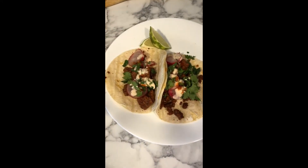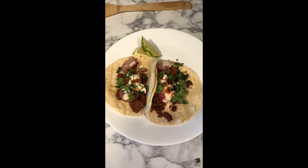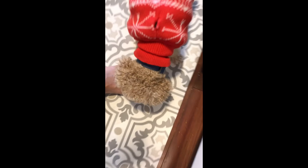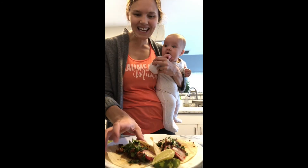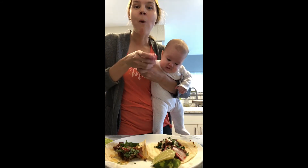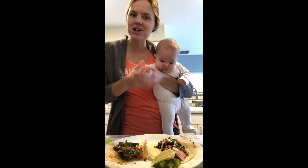This looks absolutely amazing. This was beyond easy. But as I'm thinking about how delicious this is going to be to eat, my good friend Eva over here decided to puke on my toe. Oh don't worry — my dog. Thanks Eva. Let's give it a taste. Thumbs up from me. Kind of thumbs up from Eva.